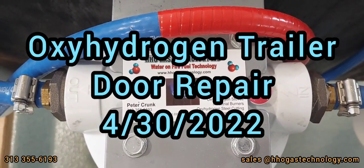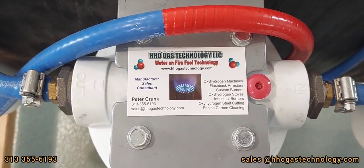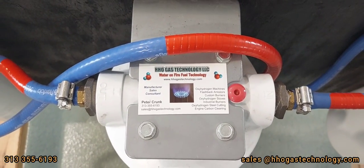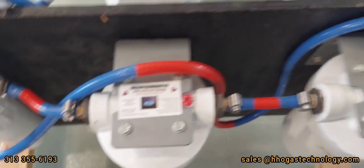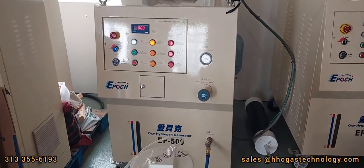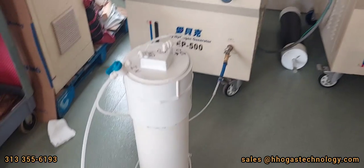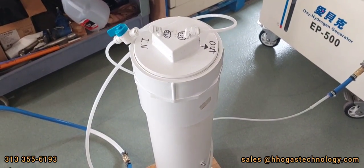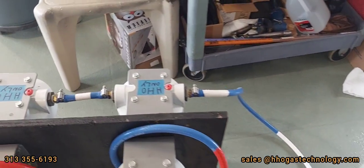Welcome back to HHO Gas Technology. We have a job for HHO Gas today. We have a seized up hinge pin that is not functioning right on a trailer. We're using the EP500, water bubbler, scrubber, and filters.